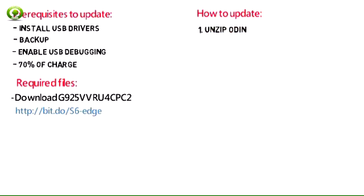Unzip Odin on your computer and install it. Unzip the firmware zip file in the same folder as Odin.